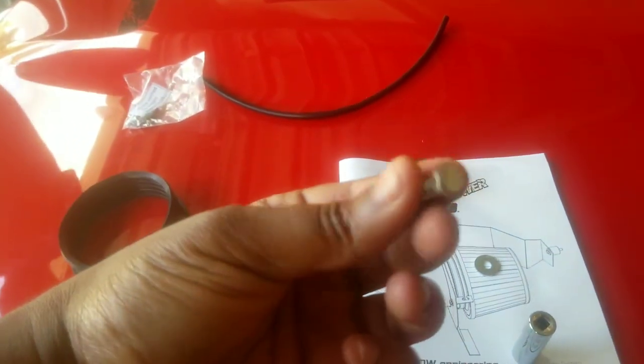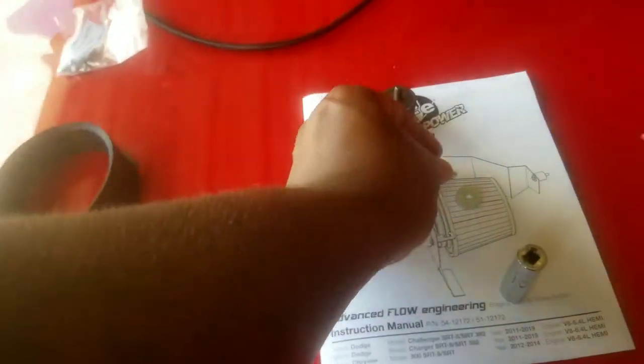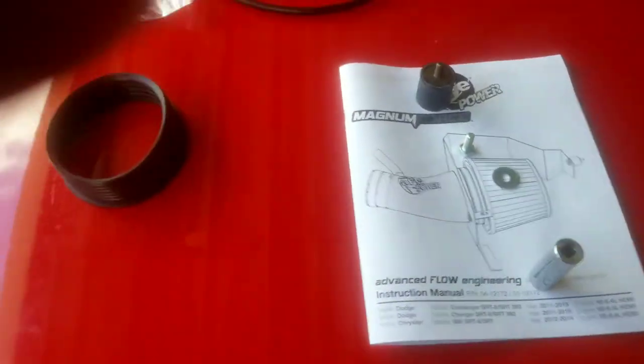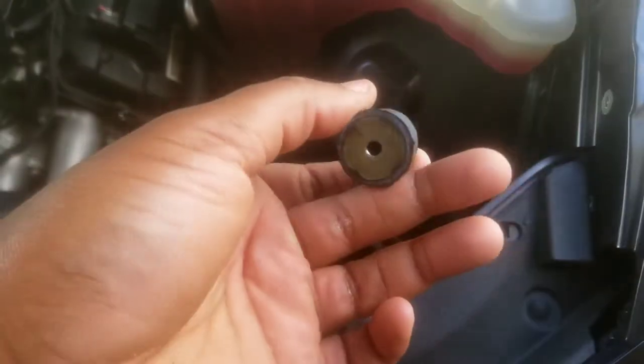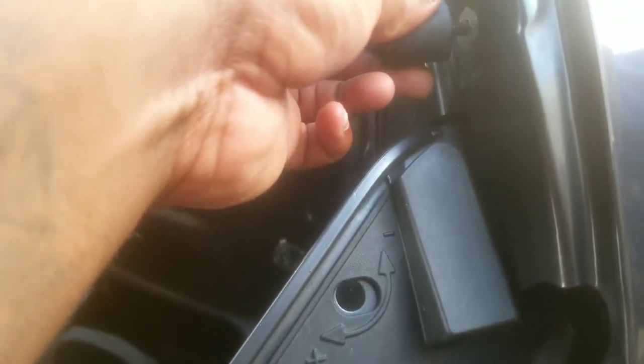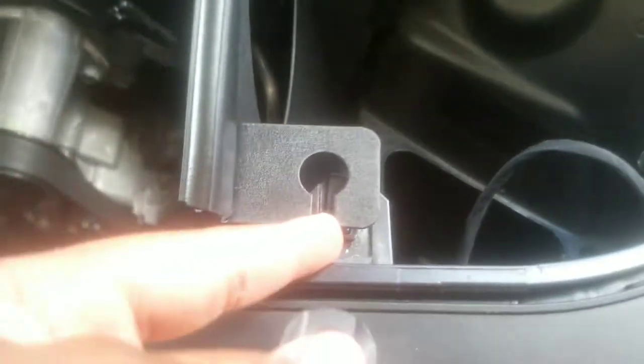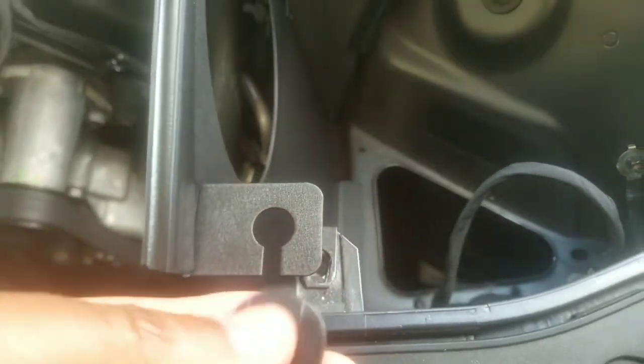Take the bolt that came with the kit and put it in the piece. After you get your size 10 bolt out, take this piece and screw it in here. Also take this piece off your stock intake because you're going to reuse it to tighten back on. You're going to screw this in and put it in here so you can screw this down.